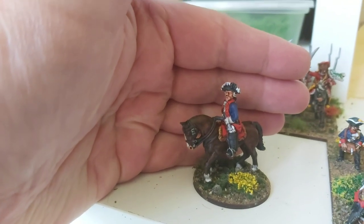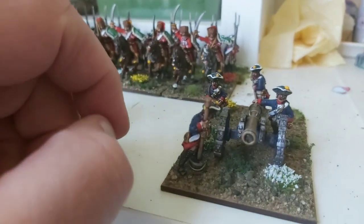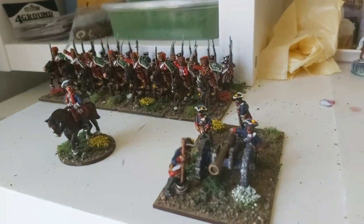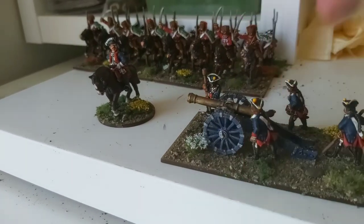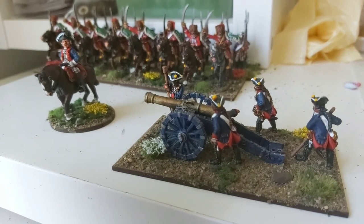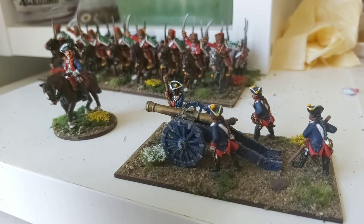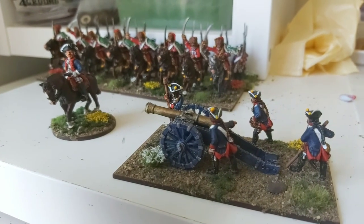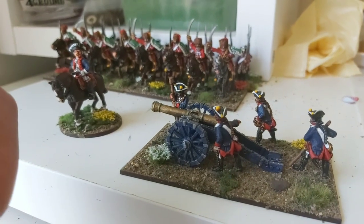Nice and chunky with plenty of detail on them. Then there's the artillery crew — the artillery piece is a Front Rank six pounder and the crew are from Crusader Miniatures. I've tried to base them in accordance with the advice from Ralph Astley and his video on the positioning of artillery crew.